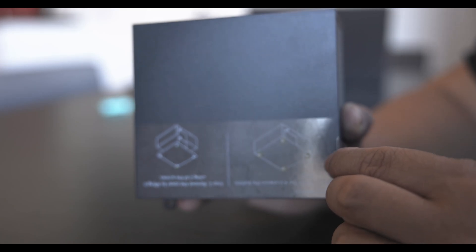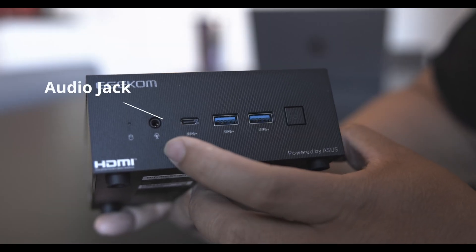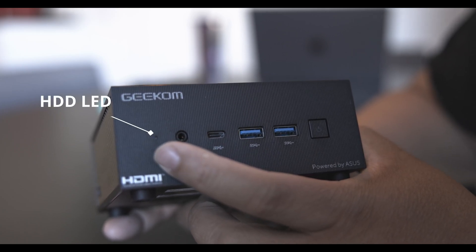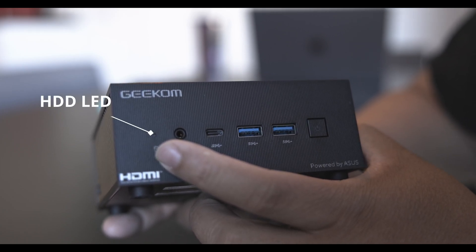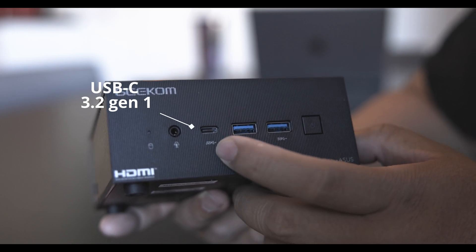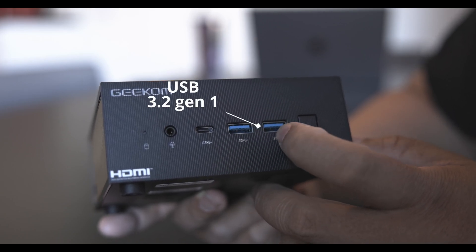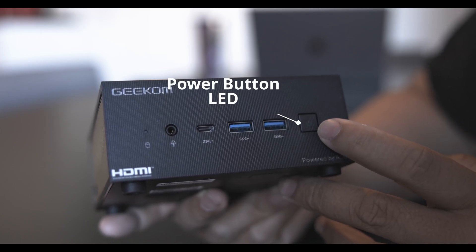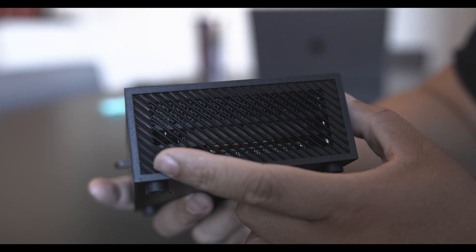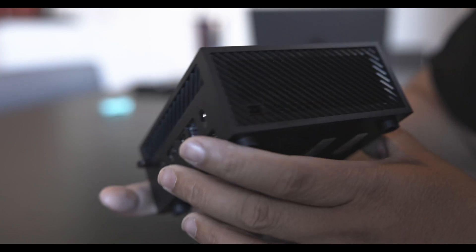This is the mini PC — let's take off the plastic. On the front we get the headphone/audio jack, the HDD LED, USB 3.2 Gen 1 Type-C, two USB 3.2 Gen 1 ports, and the power button with LED. On the side there's a nice grill for the fan and also a Kensington lock slot.